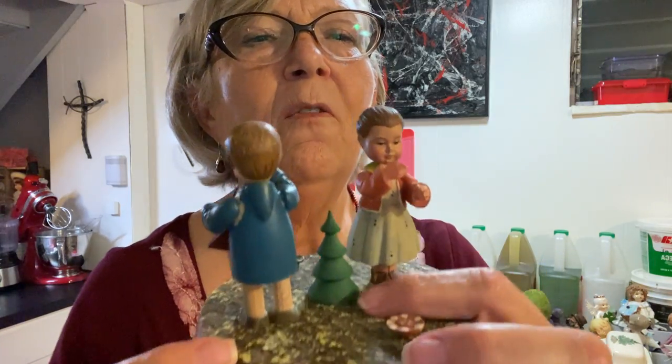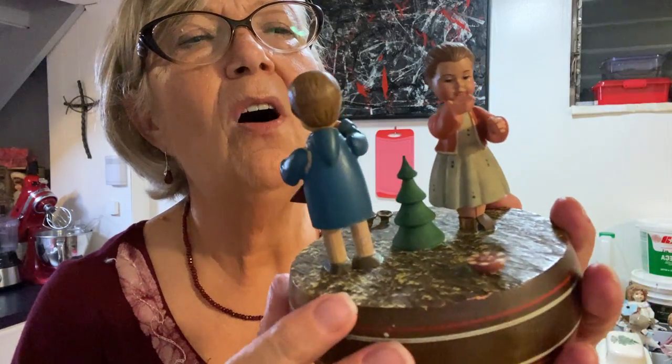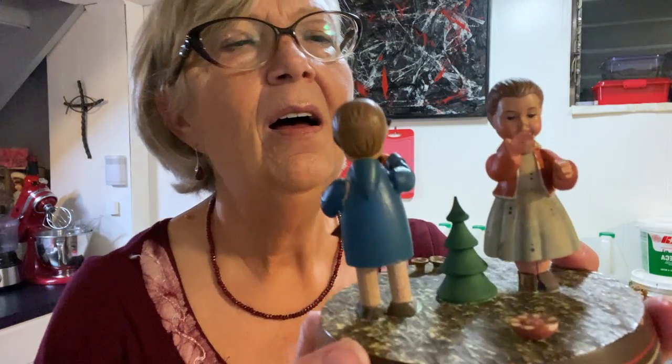Now this girl — I didn't notice it — I paid $8.46 for it, but her little one of her little shoes is broken off. I still think this will be desirable — I'll probably put about $30 on it and see what happens.